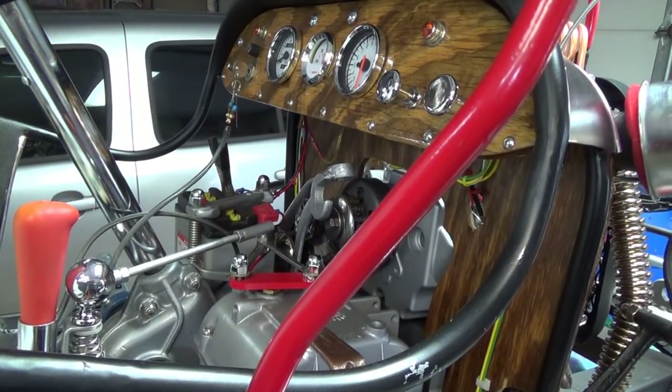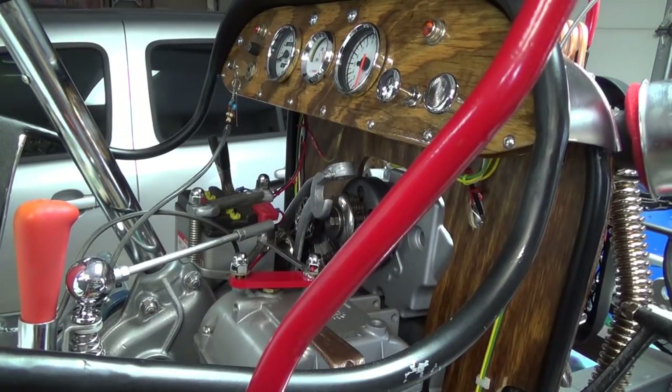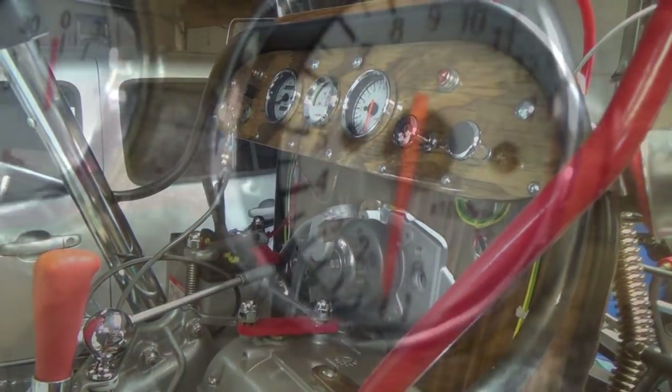A few other little things — it doesn't seem to be charging and I'm not exactly sure why. My tachometer is not accurate, which doesn't surprise me because I didn't pay attention when I was ordering it.